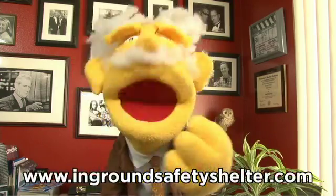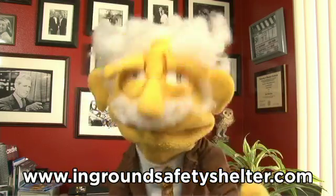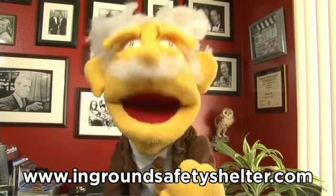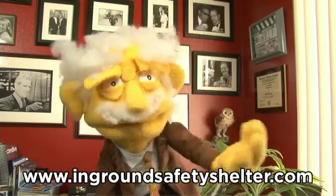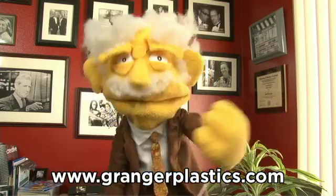For more information on the Granger ISS Tornado Shelter, Storm Shelter and Panic Safe Room, please visit www.ingroundsafetyshelter.com or grangerplastics.com. This has been your pal, Professor Hans von Puppet.